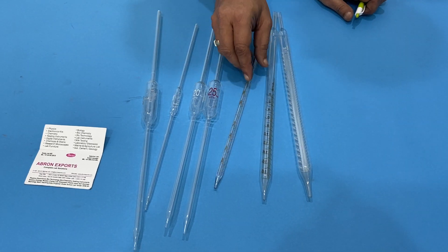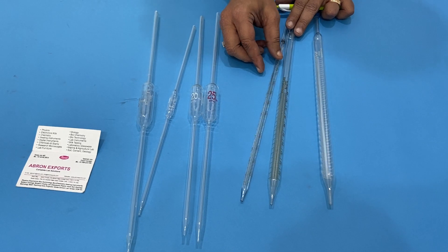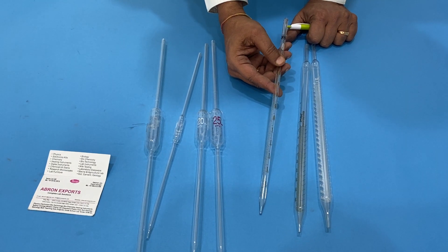If you are using another kind of pipette, these are called serological pipettes, graduated pipettes, or measuring pipettes. They come in all sizes from 1ml to 50ml or 100ml.